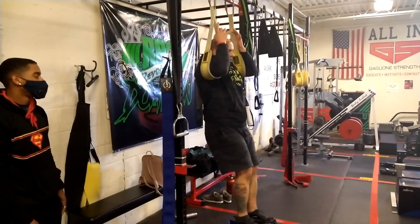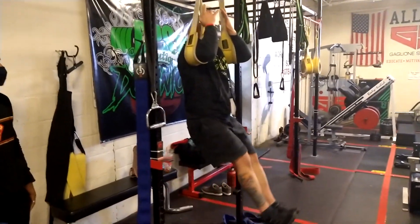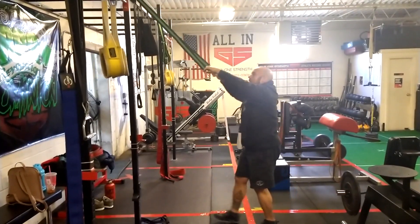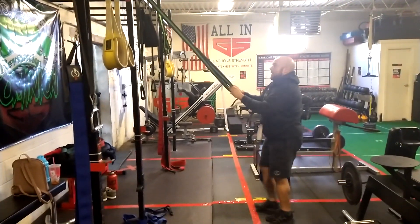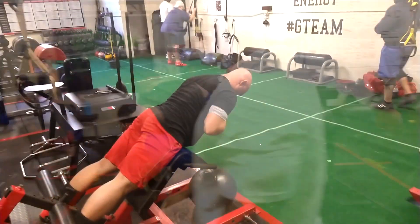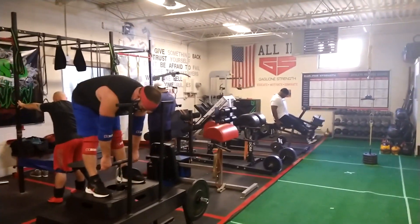We're working the hamstrings, quadriceps, and abs. I'm going over a couple of different drills and giving options to adjust the difficulty level for these movements. These exercises serve as a warm-up to stretch and prepare certain tissues, but we're also utilizing them to get some volume in on the front end. You can see we're doing Romanian deadlifts or back extensions, abdominal exercises working the trunk, terminal knee extensions and leg extensions for the quadriceps.